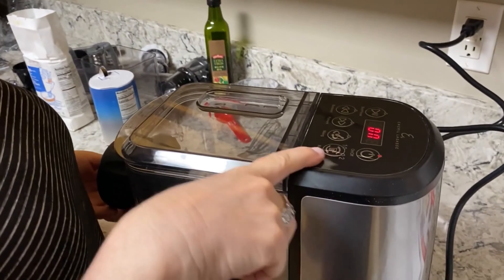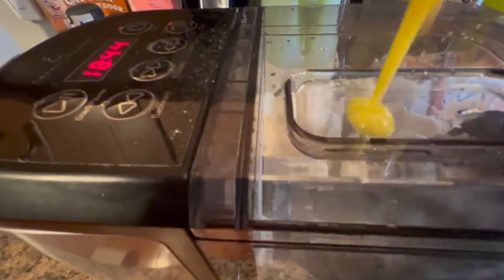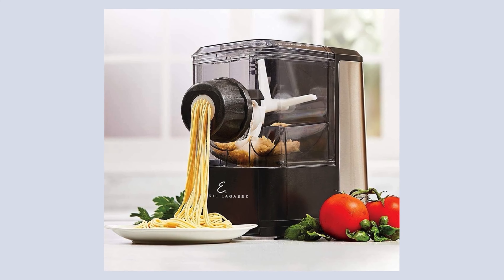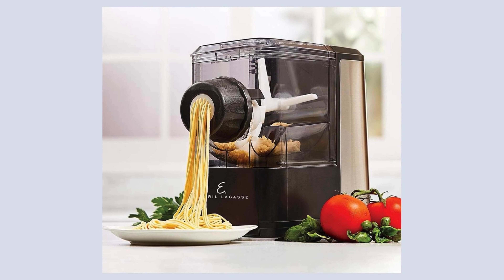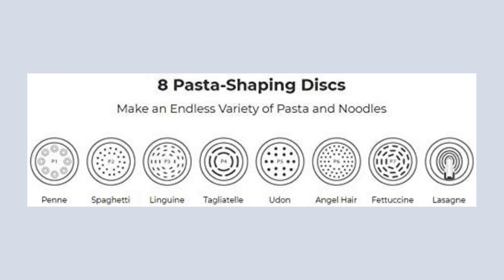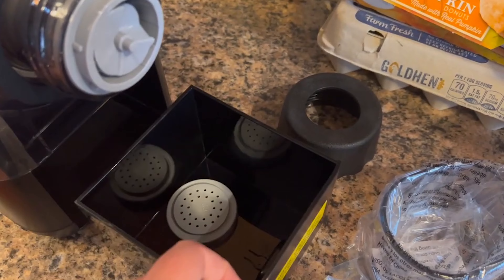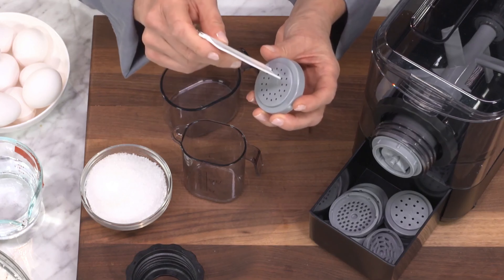One of the standout features of this machine is its ability to accommodate a variety of ingredients. Whether you're adding vegetable juices for a healthy twist, experimenting with different flours, or spicing things up with herbs and spices, the pasta maker is versatile enough to meet any dietary need or preference. This flexibility is further enhanced by the eight shaping discs included, allowing you to make everything from spaghetti to lasagna. The built-in storage drawer for these discs keeps your kitchen tidy and all parts easily accessible.